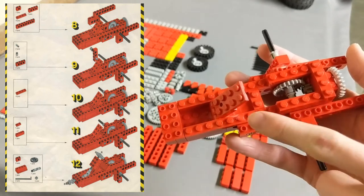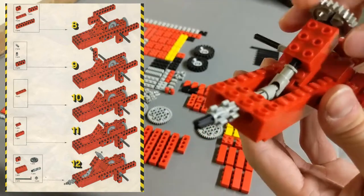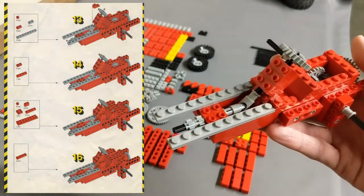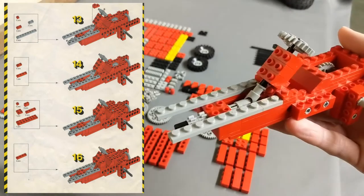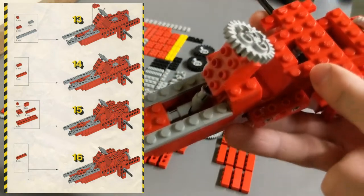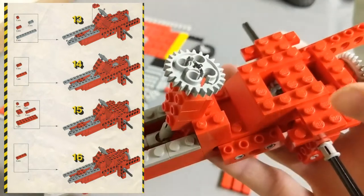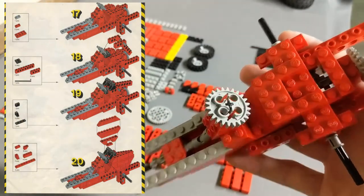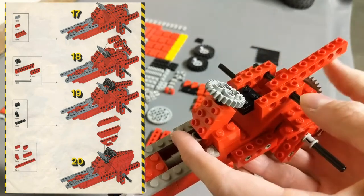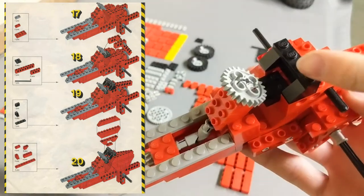Step eleven only adds two pieces. For step twelve we add ten pieces and build the basics of the steering assembly, including the wheel. The universal joint is used to translate that motion up towards the front area of the tractor. Eight more pieces are added in step thirteen, including some light gray plates. Step fourteen adds six more pieces, all plates. Step fifteen adds eight more pieces — the hardest ones to spot are the 1x1 plates, which took me a second to find. In step sixteen we cover those with two more 1x4 plates. Step seventeen adds four pieces, starting to form the seat.